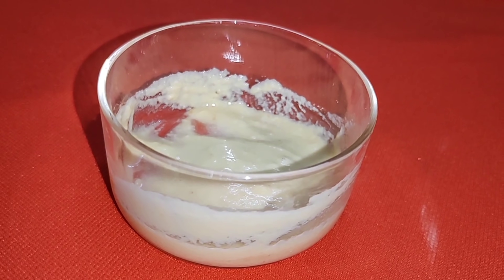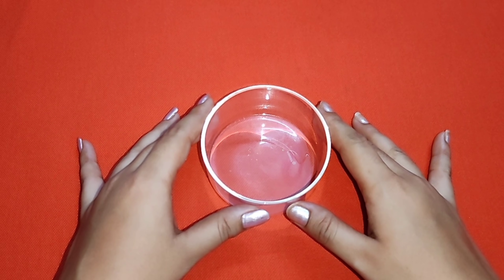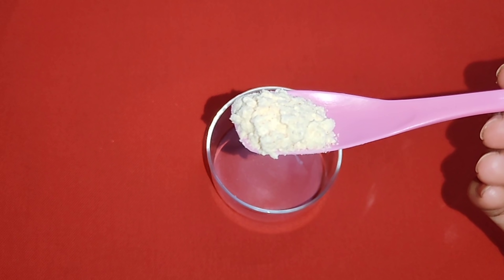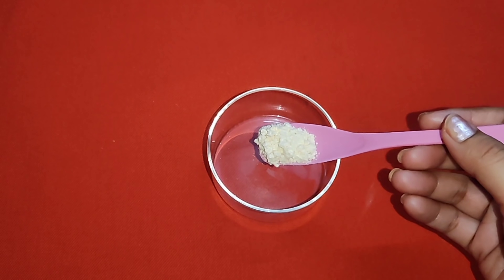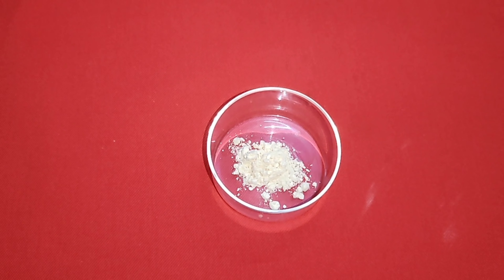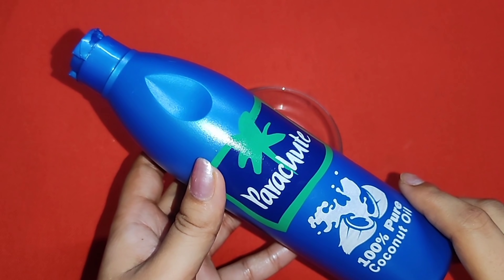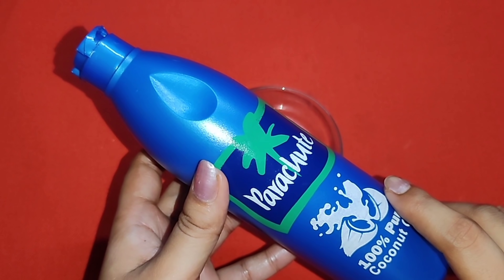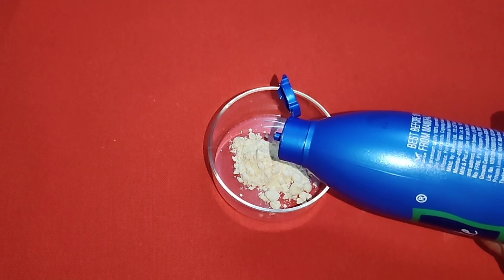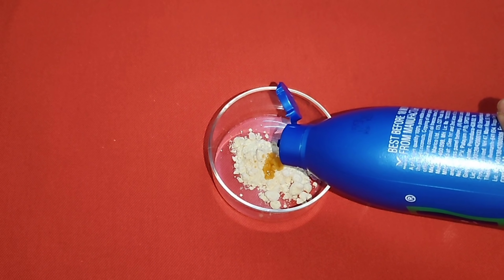I am going to use the skin to remove the skin. I will add coconut oil to the skin. If you don't want to clean your skin, you can clean your skin.